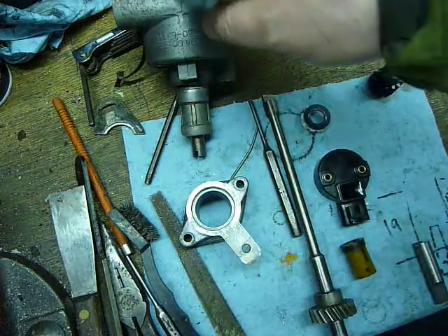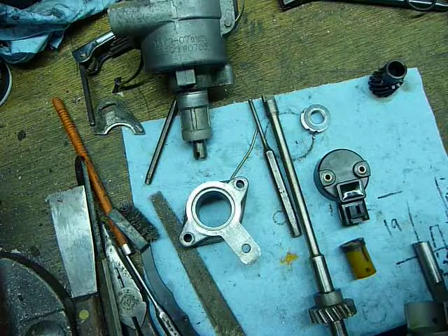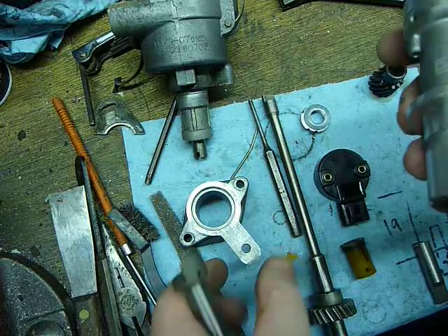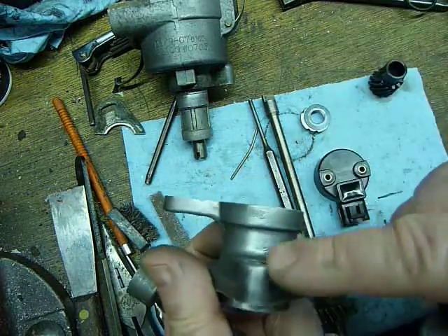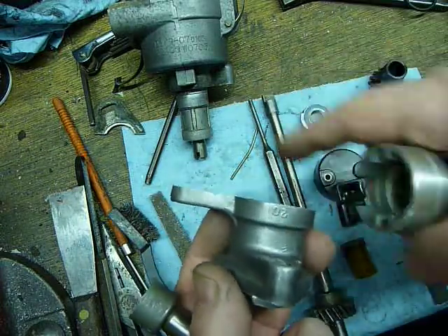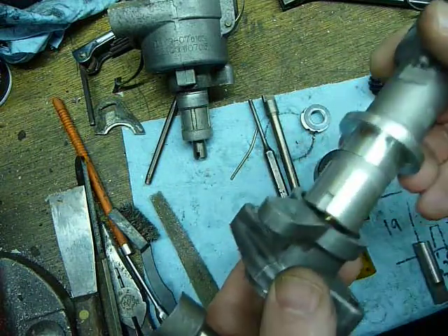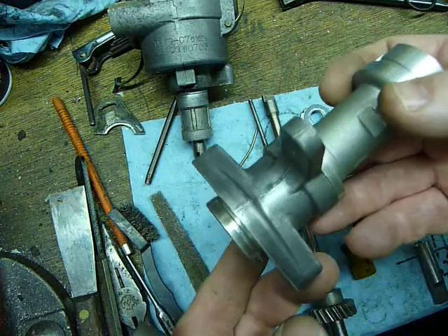Rather than modify a stock distributor, I decided to get one of these units. The cool thing is this is that midsection that sits underneath the stock distributor and then goes into the front cover. This slides in here really nice.